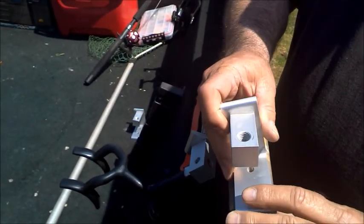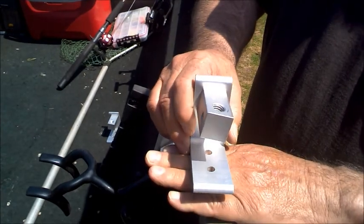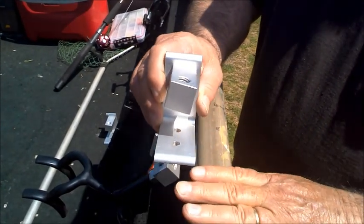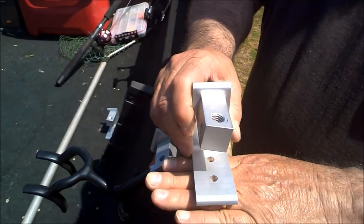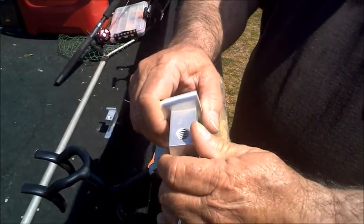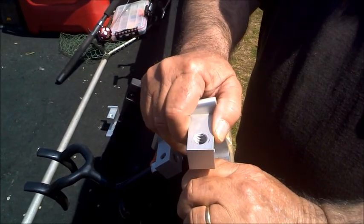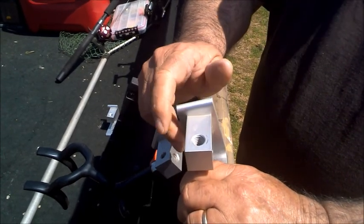You can mount this at any angle on your boat — you don't have to have a completely flat surface to mount it. All the rod holder bases out there today require a flat surface and can only be adjusted horizontally. This one you can adjust both horizontally and vertically to fish any position you want or have your rod tip in any position you want.